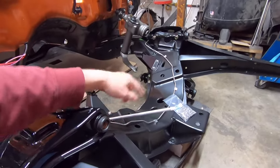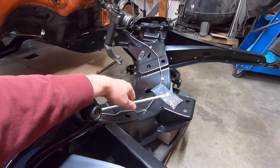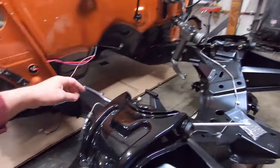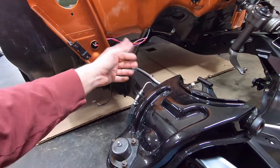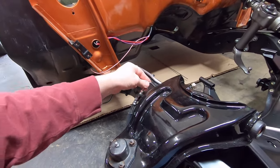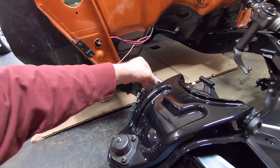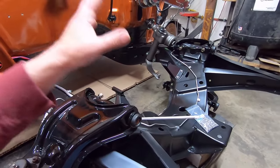I ran into trouble. The pre-bent brake lines Steve has are stainless steel. With stainless steel brake lines you're supposed to do a 37-degree flare, not 45, unless they've been annealed. If they have been annealed, I guess you can do a double flare to 45 on a stainless brake line. I'm not comfortable messing with stainless steel brake lines.